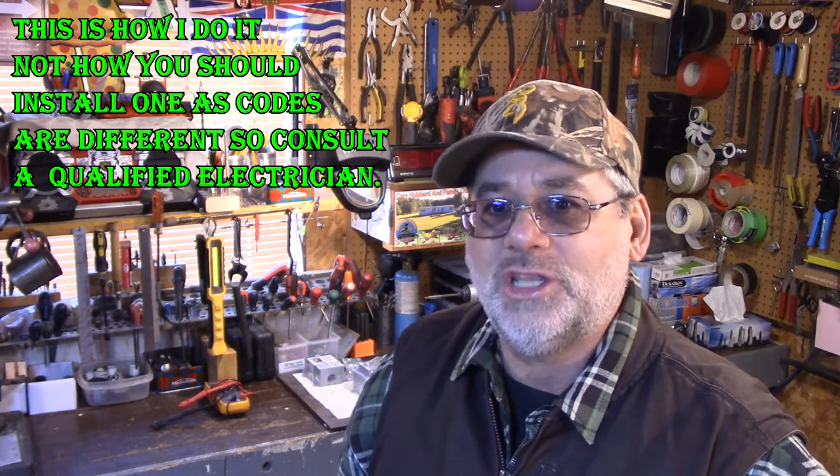Welcome back to Steve Robb Reviews. Today we're going to have a short little video and I'm going to show you how I actually put up a light switch outdoors. A lot of people don't know about outdoor light switches — waterproof outdoor light switch receptacles — and you just use your regular household light switch. I've got the boxes here on the bench, and I'm going to explain why I did it.